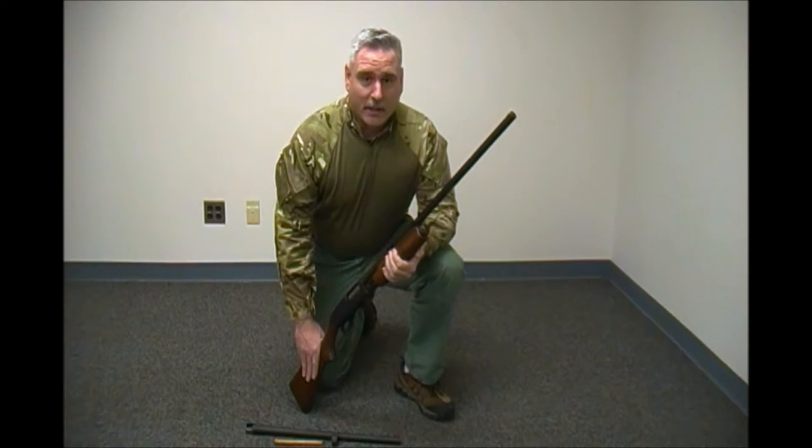But you can change that for a very small amount of money. From CDNN, I was able to purchase this home defense barrel for $70 including shipping and handling.